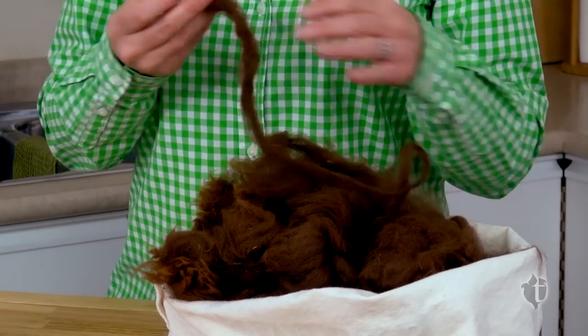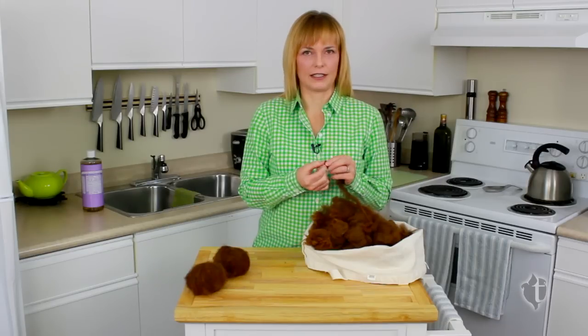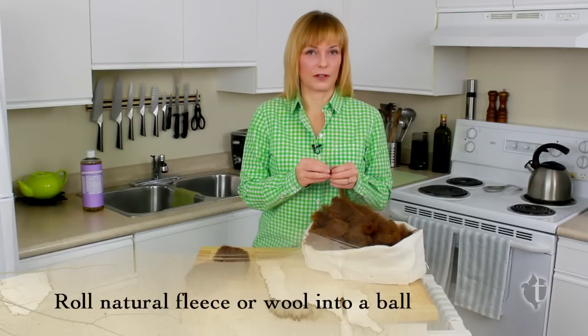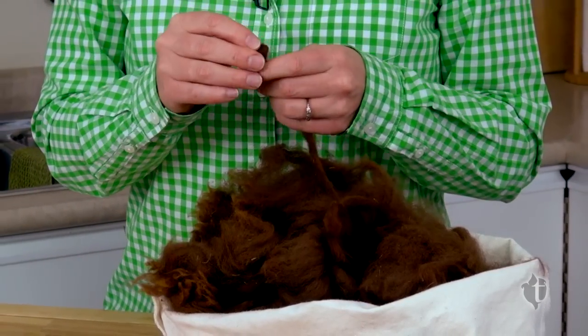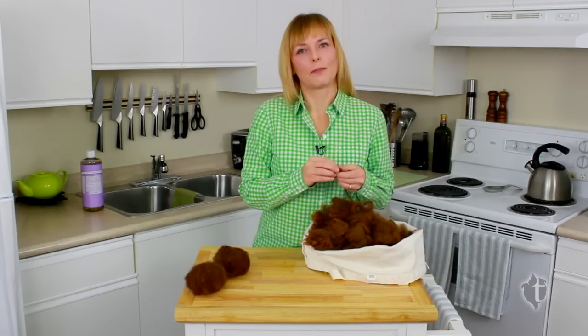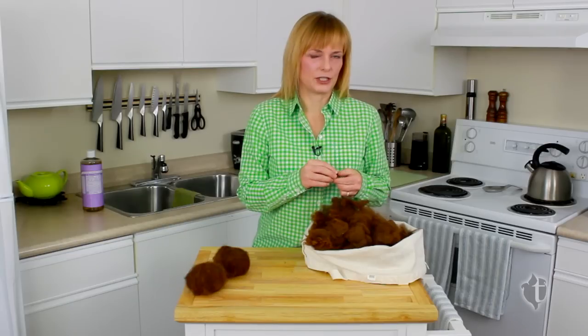Take fleece — whether it's alpaca fleece or wool — and just start rolling it into a little ball. I was lucky enough to connect with a local alpaca farmer I found through the farmers market. You might be surprised to find there's an alpaca farm near you. If not, you can do this project with wool batting, which you should be able to find at a fabric or quilting store.